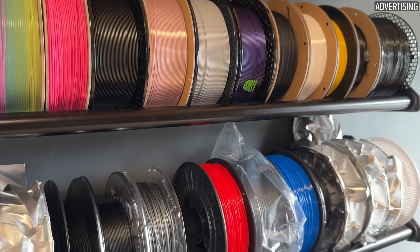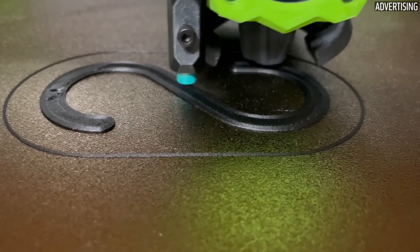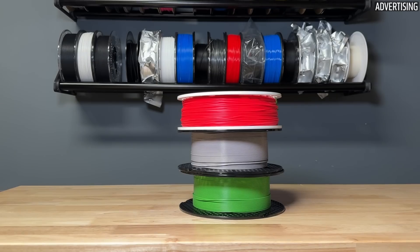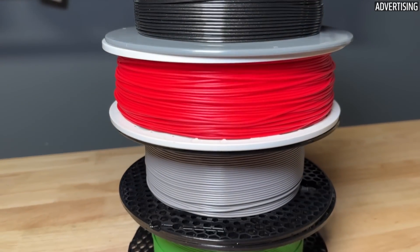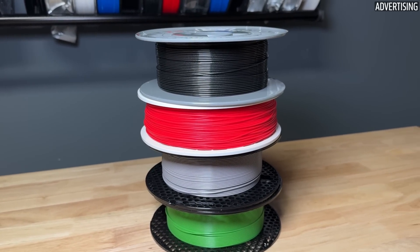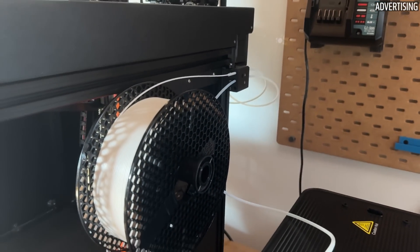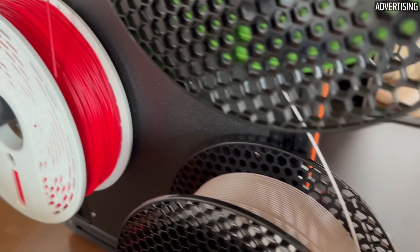Feel free to let me know in the comments if you'd also be interested in a test with special materials such as nylon, PP or PC. Specifically, I have Prusament PLA in green, Prusament PETG in grey, Fiberlogy Fiberflex 40D TPU in red, and Nobufil ABS-X in astroblack. Some of the filaments had already been unpacked and used, so I dried them before printing the samples using the Sandu S4 filament dryer. Since none of these filaments is really highly hygroscopic, I simply loaded them into the printer without sealing them.